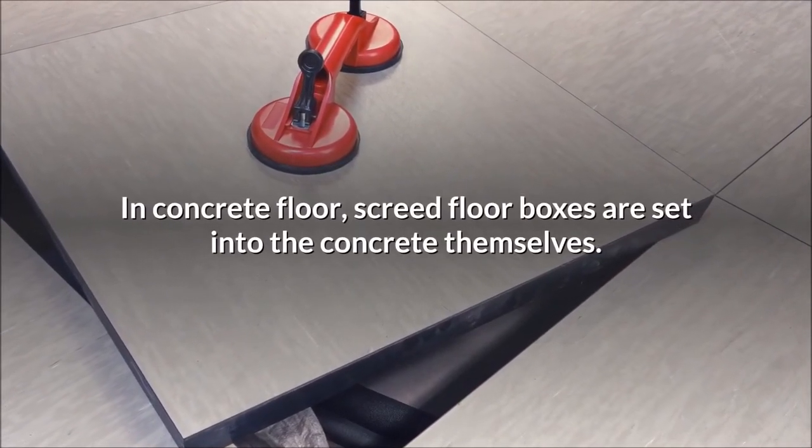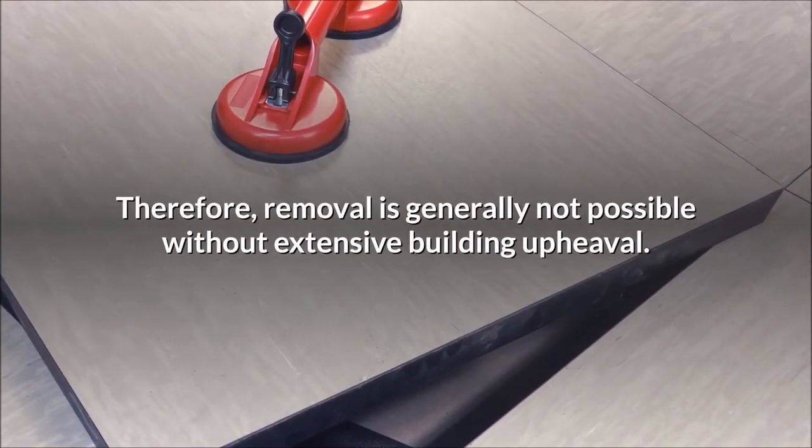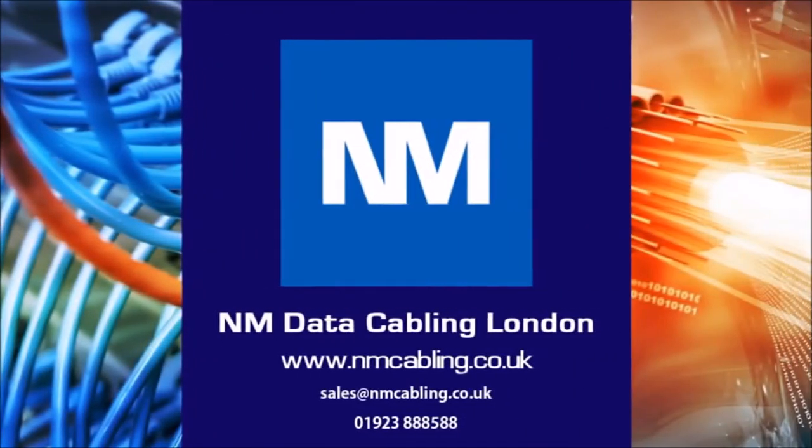In concrete floor screed, floor boxes are set into the concrete themselves. Therefore, removal is generally not possible without extensive building upheaval. For further assistance or a free survey, please email or call on the details below, and click like and subscribe if you have enjoyed this video.